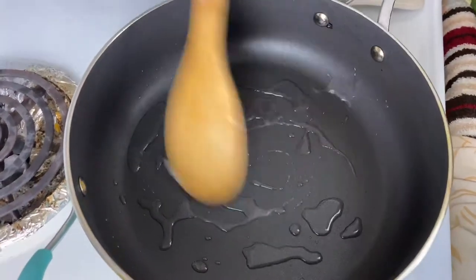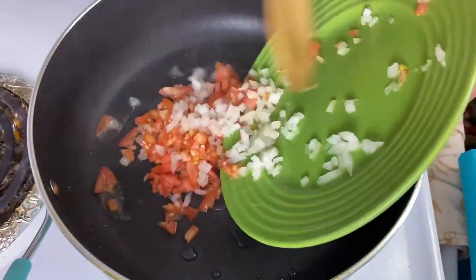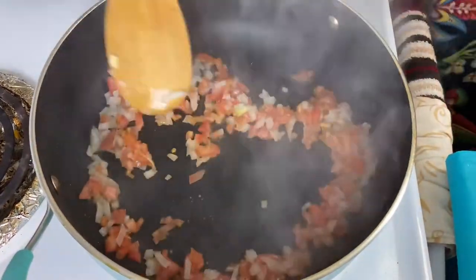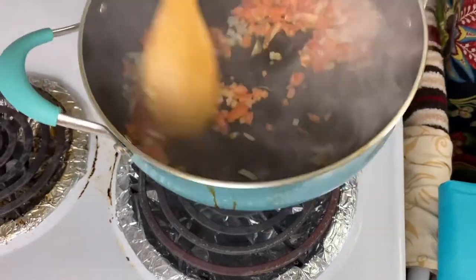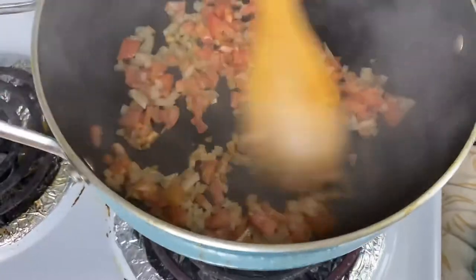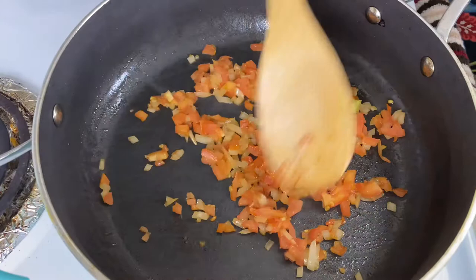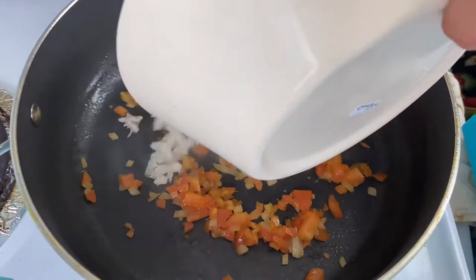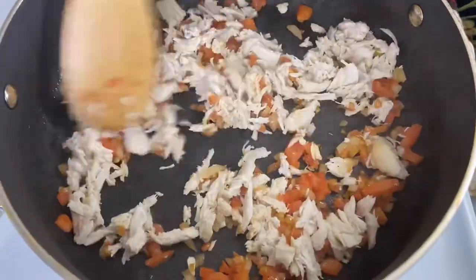That oil is for us to fry our tomatoes and our onion. Once all the vegetables are nice and sautéed, we're gonna add our chicken to this. Make sure to mix it nicely and get everything combined.